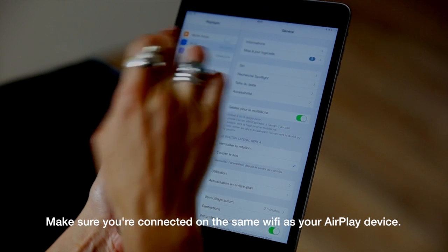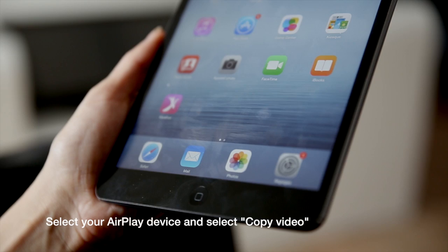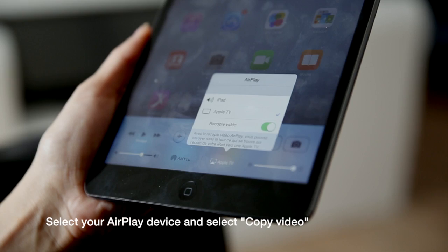First, make sure your device is properly connected to the same Wi-Fi network as your AirPlay device. Open up the control panel, select AirPlay, choose your AirPlay device, and turn mirroring on.